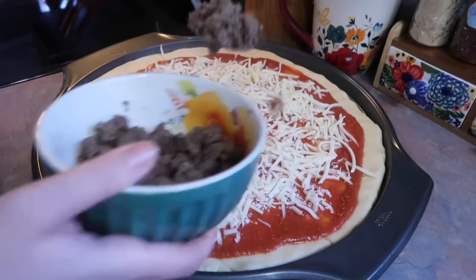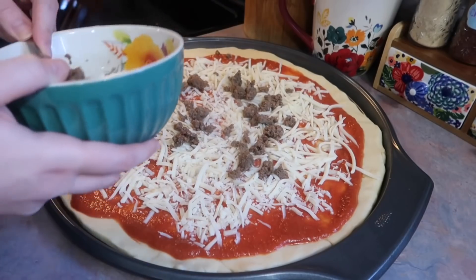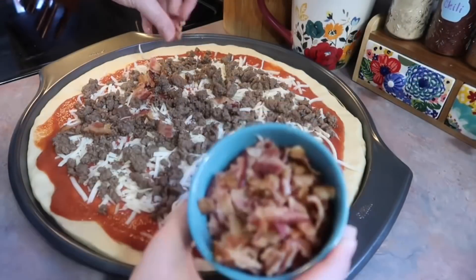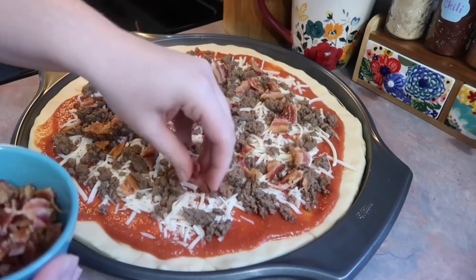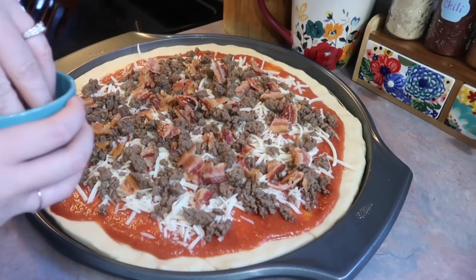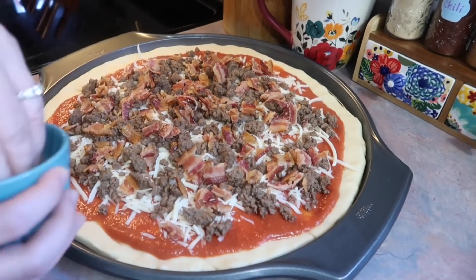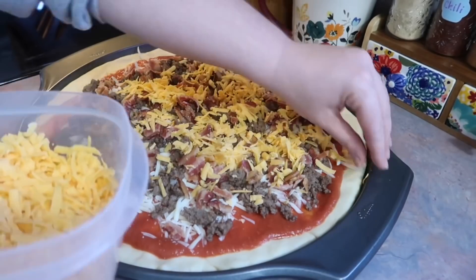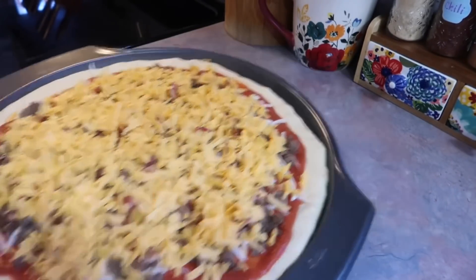I cooked up some ground beef that I had in my freezer — a family pack that was less than a pound. I cooked it with salt, pepper, onion, and garlic powder, strained the grease, and sprinkled it all over the pizza. Then I added the crumbled bacon on top. I almost never put bacon on pizza but after this I'm going to start adding it to so many variations. I also shredded some sharp cheddar cheese on top and baked it at 500 degrees for 10 to 12 minutes.